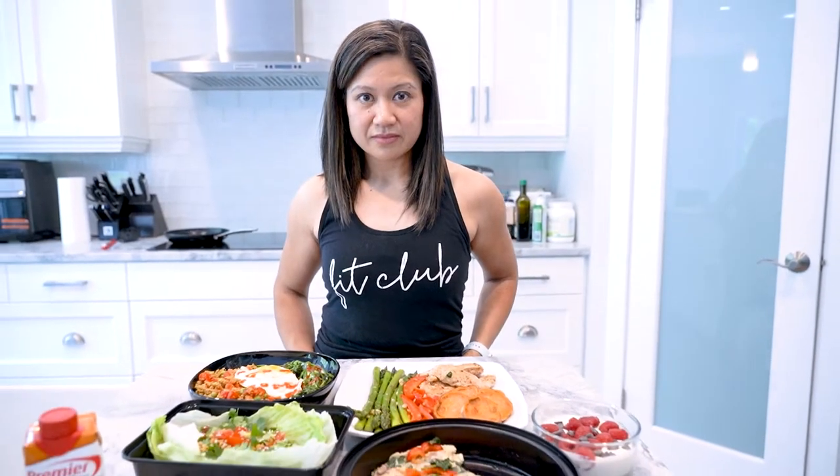Hey FitFam, we have another special guest on the show. Vanessa will be sharing one day's worth of meal prep. Hello everyone, my name is Vanessa and I'm one of the members of Fit Club, and today I will show you my one day meal prep.